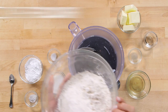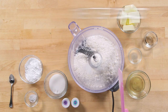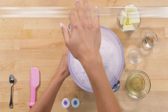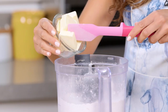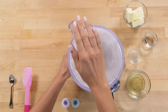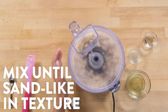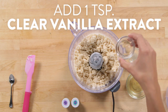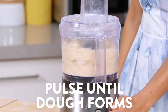Into a food processor we're gonna add our flour, salt, powdered sugar, granulated sugar, and baking powder, and just pulse a few times to combine. Then we're gonna add our cold butter in batches and keep mixing until the dough is a sand-like texture. Then we're gonna add clear vanilla extract, lemon juice, and egg whites and mix until a dough forms.